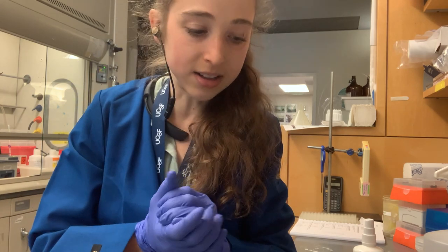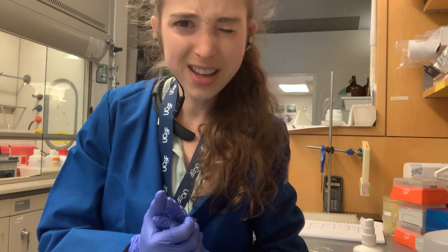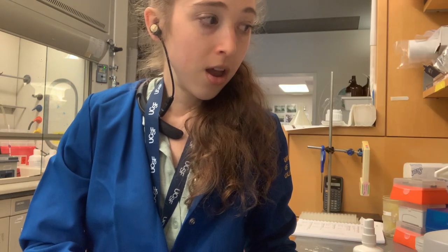If you use color coding, that's also a very helpful thing. And when you get a new chemical bottle or something like that, it's helpful to put the date that you opened it. Now I really think I am done. Bye.